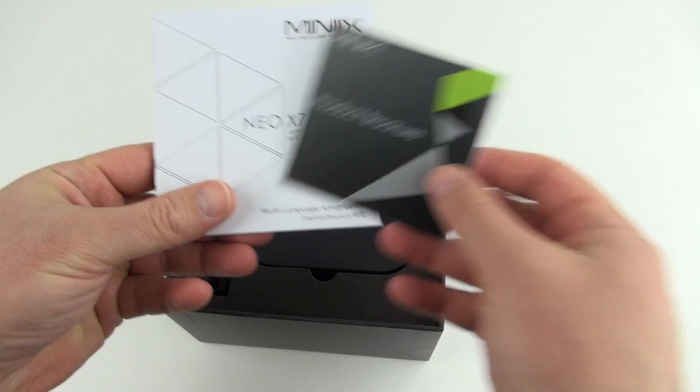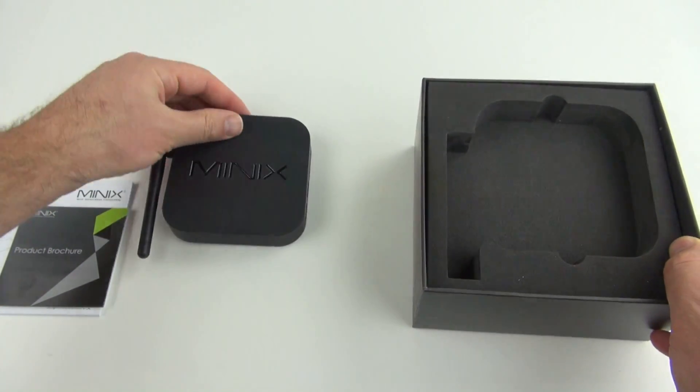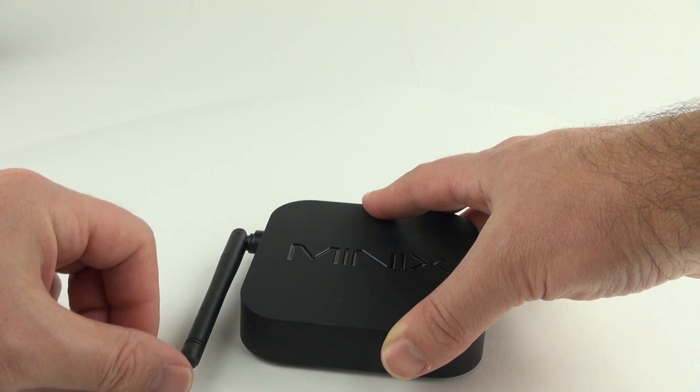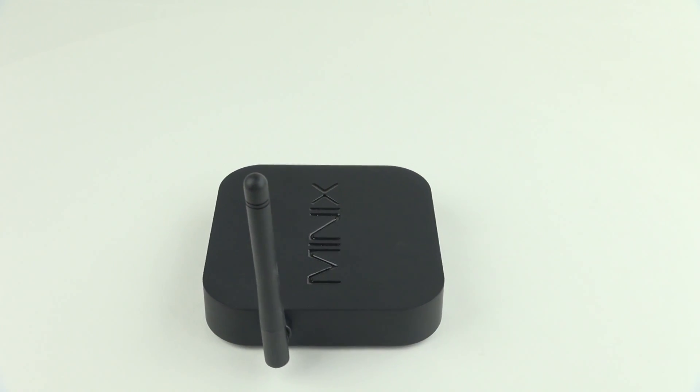Inside the box you've got a little brochure and manual, and we've got the Mini itself here and you can see it's got a new external Wi-Fi antenna. This antenna can be rotated, flipped out, flipped down, or flipped up — totally adjustable so whatever shelf you want to put it on, it should fit just fine.